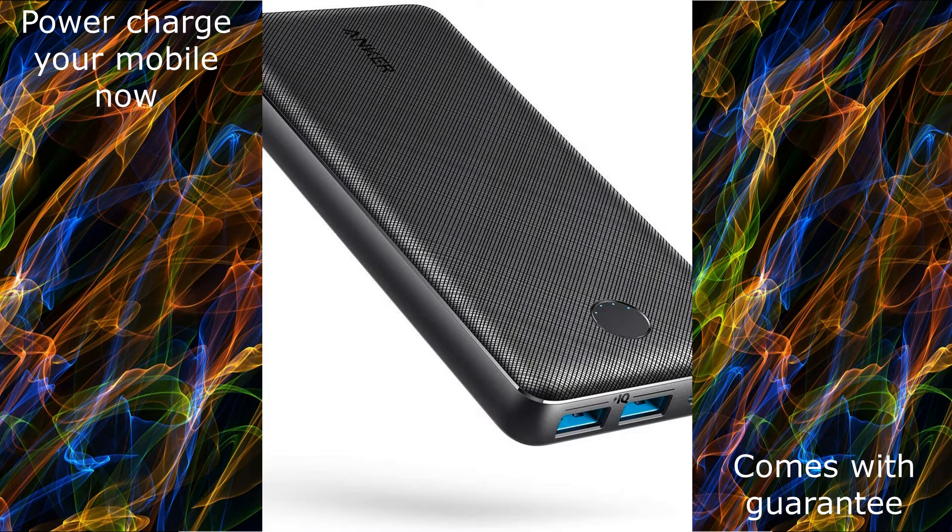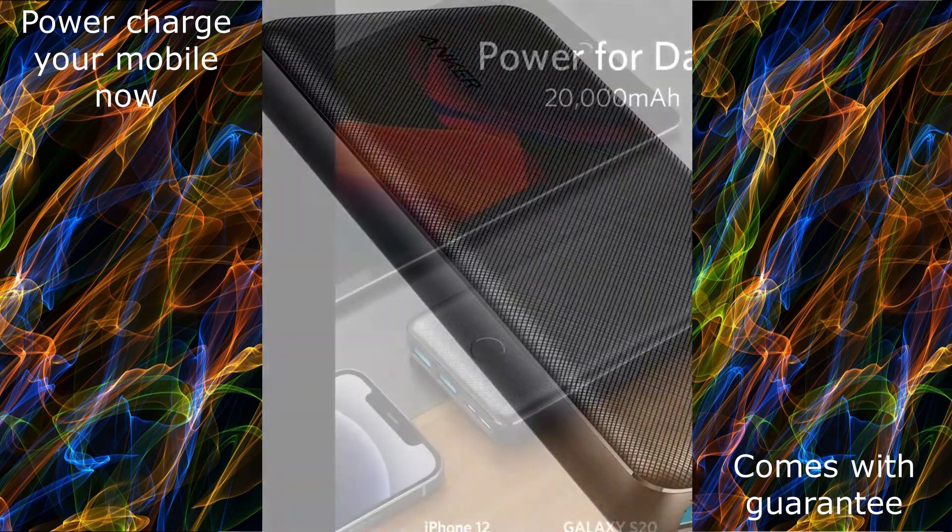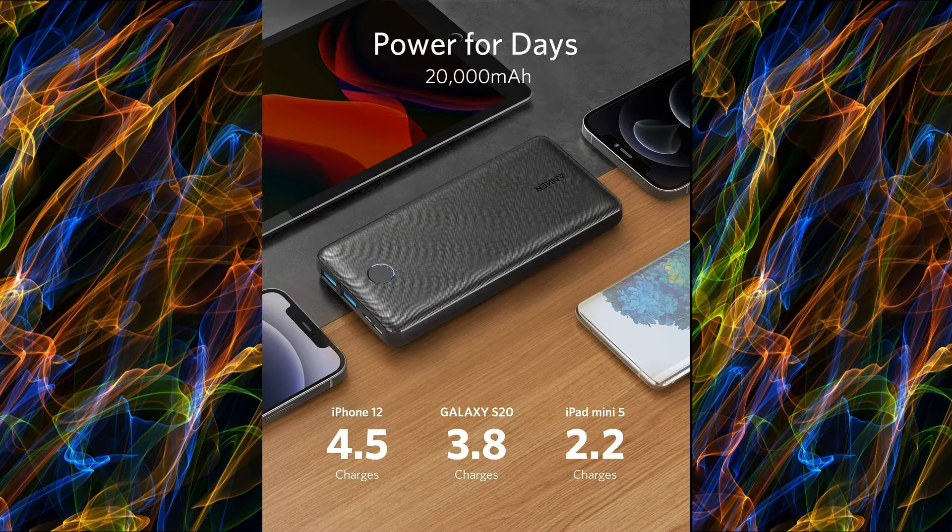Anker Portable Charger, PowerCore Essential 20,000mAh Power Bank with PowerIQ Technology and USB-C Port, Input Only. High Capacity External Battery Pack compatible with iPhone, Samsung, iPad, and more.